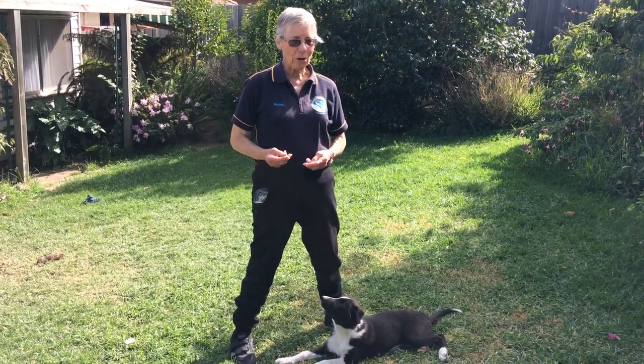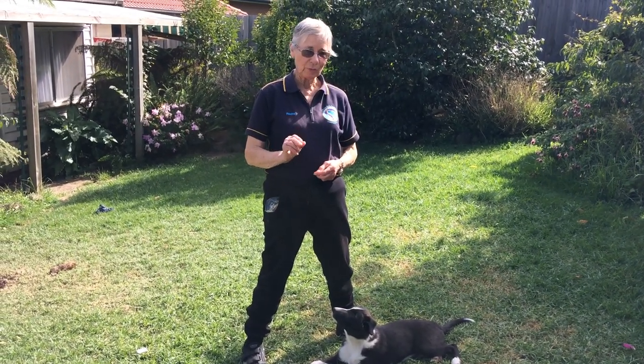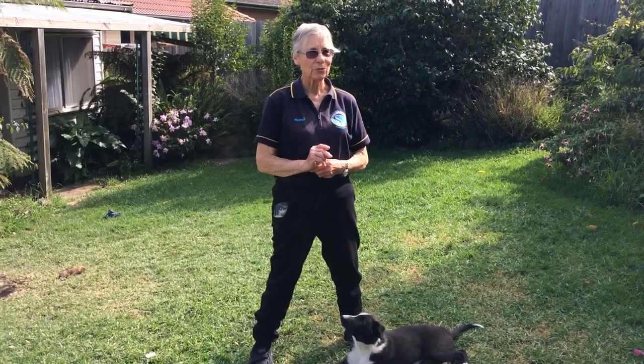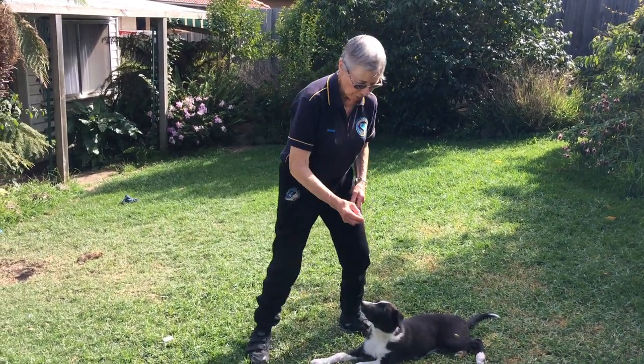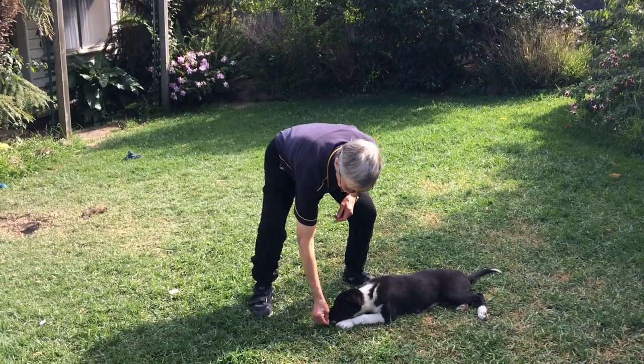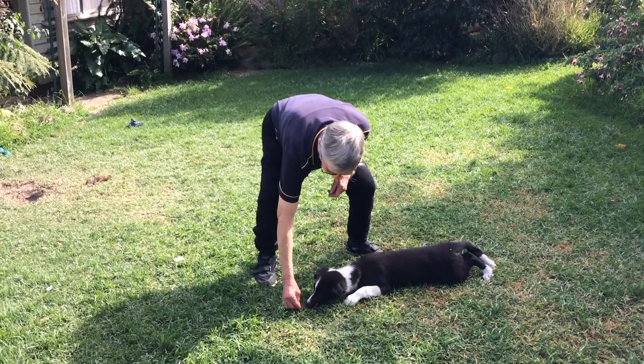To teach your dog to crawl on command, once more you start with a treat. Everything is started with a treat and they find it very rewarding. So what you do, you put your treat down low, put it just in front, and as they move forward you say the command.